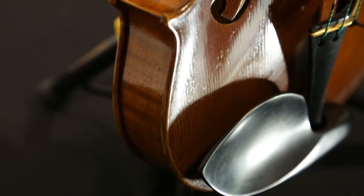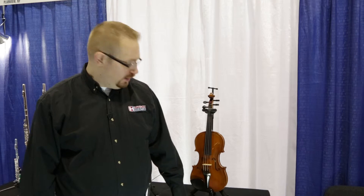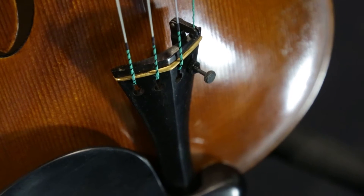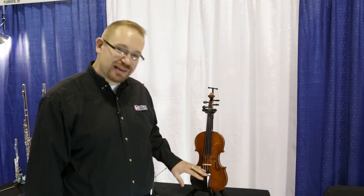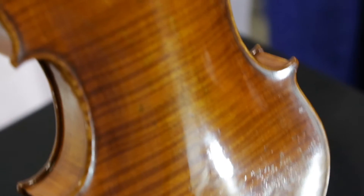This violin is made in Germany with select European tonewoods that are aged for quite some time to ensure a good, responsive tone. It also features a bass bar which runs down the length of the instrument on the top surface. This helps improve some of the low-end response of the instrument, and it takes some work for the luthier to properly shape and curve that bass bar to match the face of the instrument.